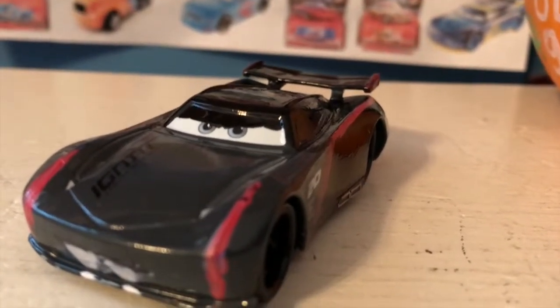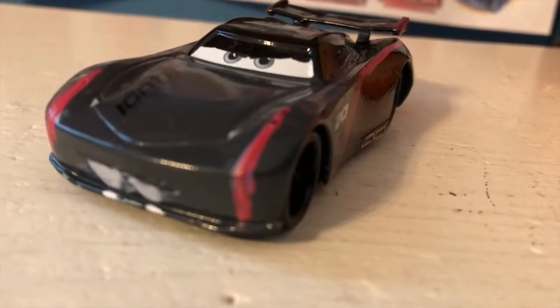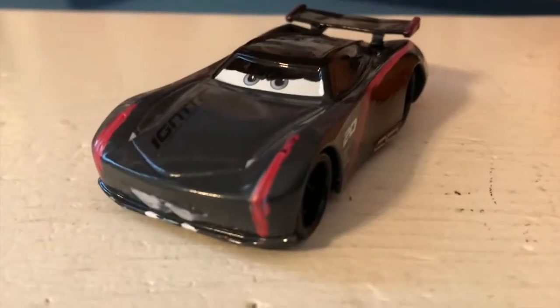Hello everybody and happy Halloween if you are celebrating it. Let me know in the comments what you're going to be doing for Halloween. I personally am not going out or doing anything special aside from making some Halloween videos for all of you. So guys let's get started with today's review.